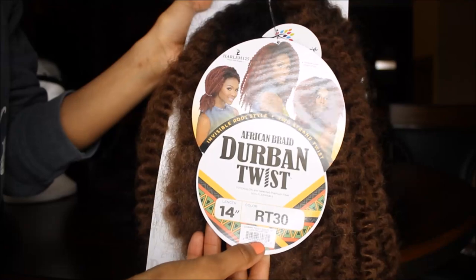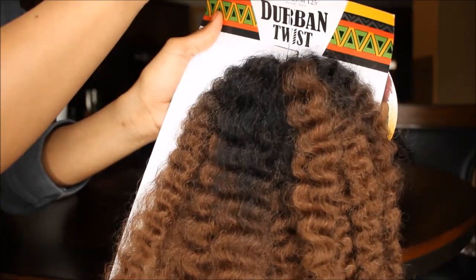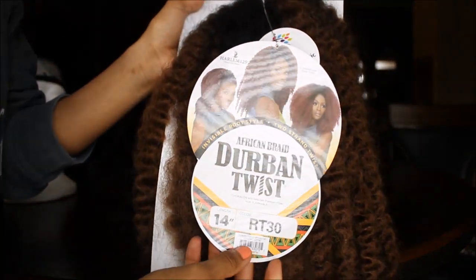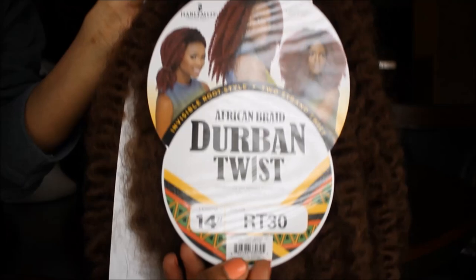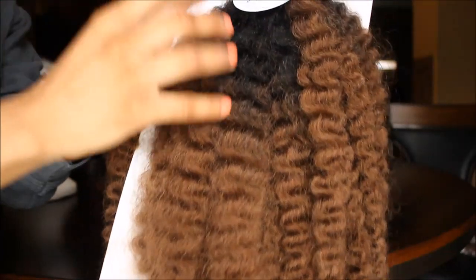And of course you're gonna need some hair. The hair that I decided to use was African Braid Durban Twist by Harlem 125. Initially I bought three bags thinking that it would be enough, but it was not, so I actually had to go back and buy two more bags. For this look, I would definitely recommend purchasing five bags of hair for a more full look.